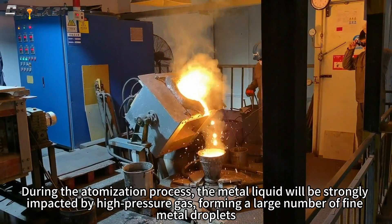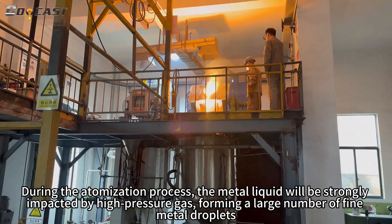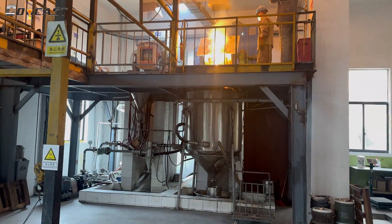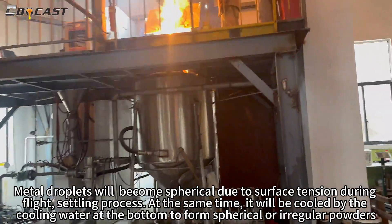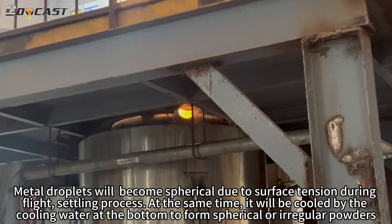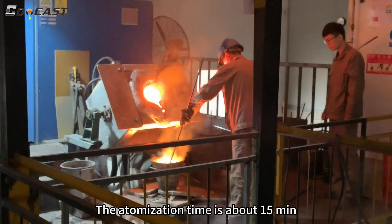During the atomization process, the metal liquid will be strongly impacted by high pressure gas, forming a large number of fine metal droplets. The droplets become spherical due to surface tension during the flight settling process, and are simultaneously cooled by the cooling water at the bottom to form spherical or irregular powders. The atomization time is about 15 minutes.